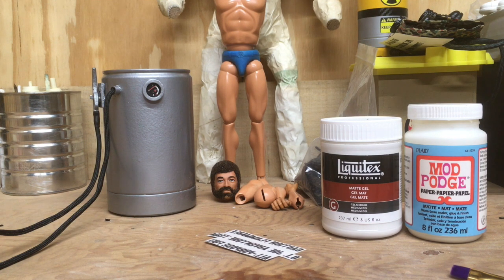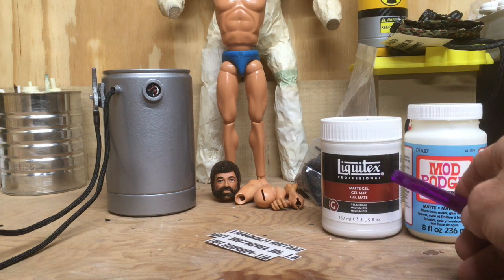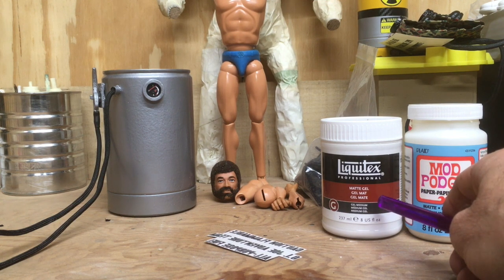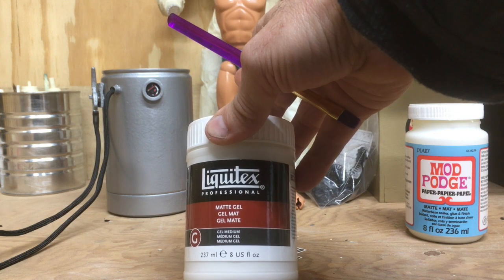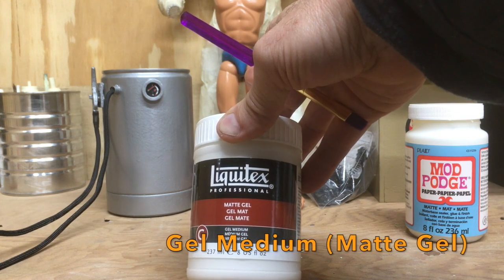That's basically the hardest part of the whole process. Next up is actually putting the decal on whatever you're trying to customize. I use two things: I use a Mod Podge, and also — and this is the most important product — Matte Gel. I use a matte color, you can get it in gloss as well, but this is basically the most important component of the decal other than the decal itself.